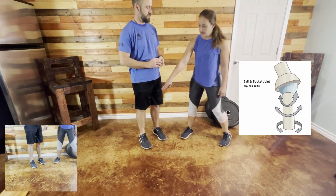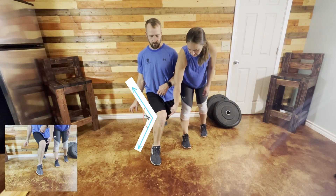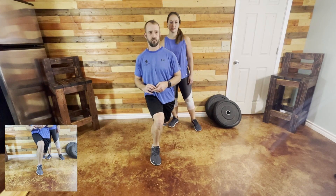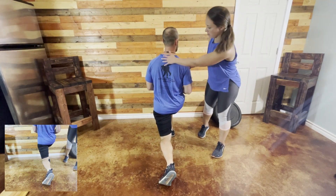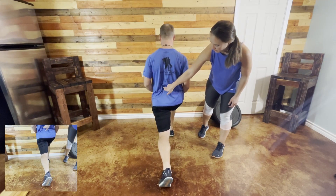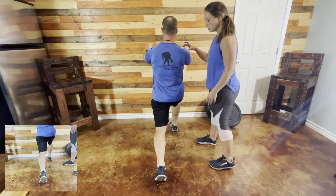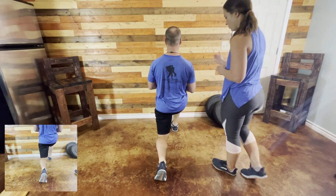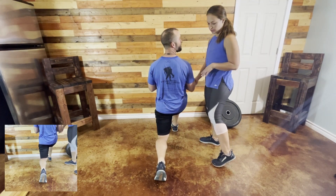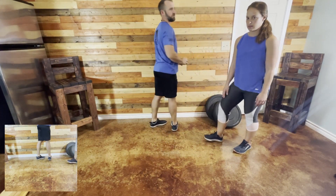Just to show poor form on a lunge: we talked about pressure here, lack of activity here, and then what happens is you twist in the lower back and all kinds of bad activity up in here. Look — the shoulders are facing that way, and that's where a lot of that force goes. Now in good form: his hips are facing forward, his legs are facing forward, knee is over the second and third toe, and the back knee is in a good position.